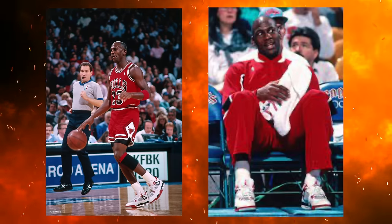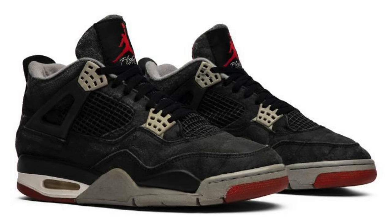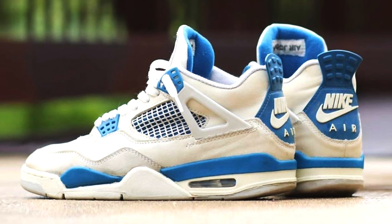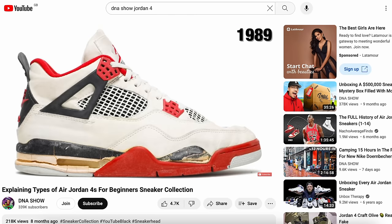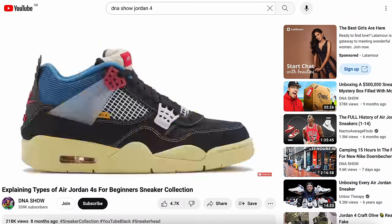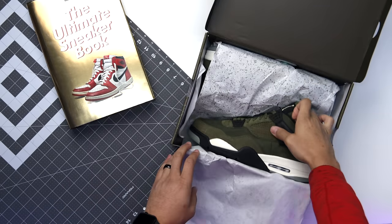Before we start reviewing this sneaker and going over all the details, we got to talk about the history first. Back in 1989, Michael Jordan took the court in the Air Jordan 4s, and we saw four different colorways: the Fire Red 4, the Black Cement 4, the White Cement 4, and the Military Blue. I recently made an Air Jordan 4 Explained video, and earlier this year we saw the Craft iteration in gray, and now months later we have the olive colorway.